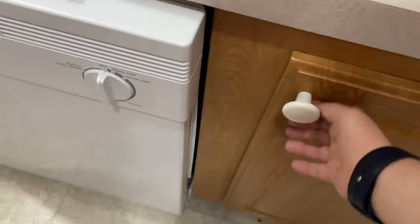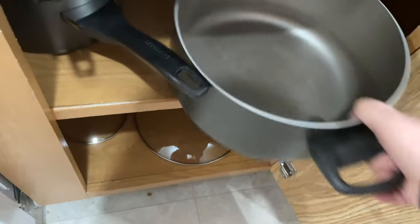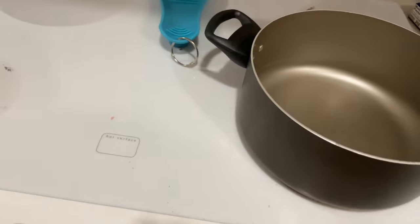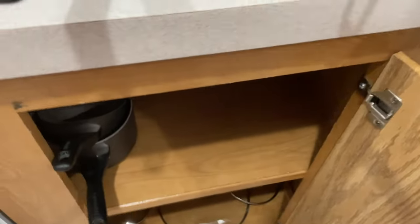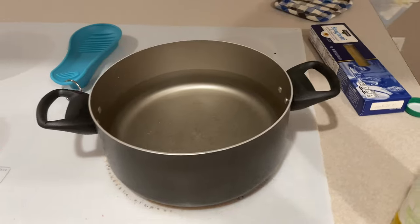Let's get our stuff ready. There it is — we're going to need that. That's what we're gonna cook our spaghetti in. And then back here, this is what we're gonna heat up our sauce in. So we got the two pots we need. Now that we got our pots out, the next thing I'm gonna do is put some water into this bad boy and start getting that boiled.